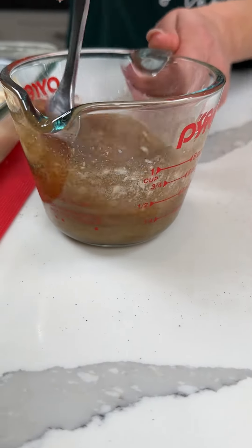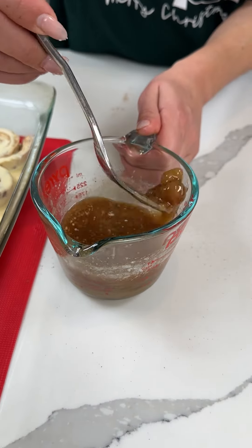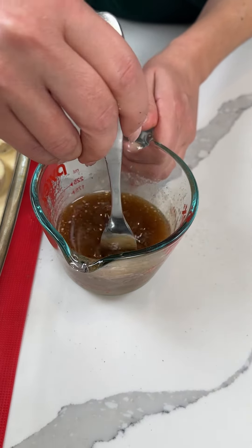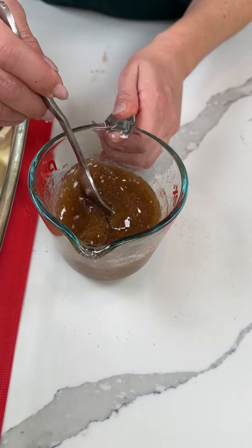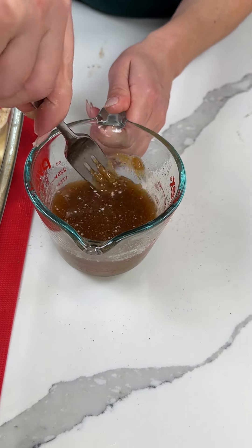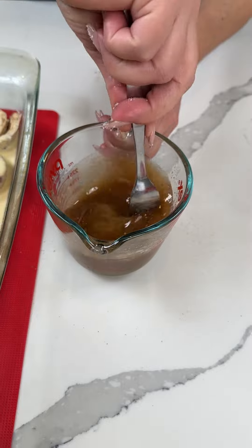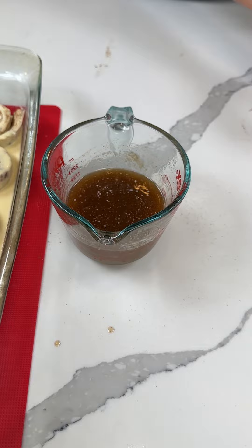We're mixing this up real good — brown sugar, butter, salt, and apple pie spice. There are a few chunks of brown sugar in here but that's fine. I keep forgetting to put a piece of bread in my brown sugar to keep it from getting hard. Anyway, life is hard sometimes.